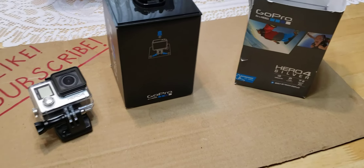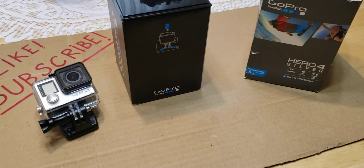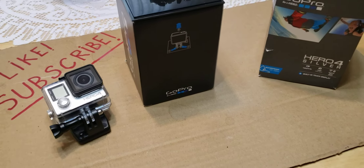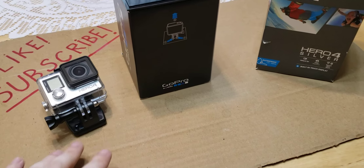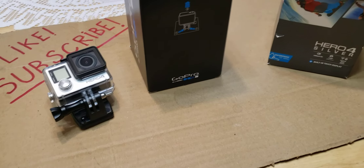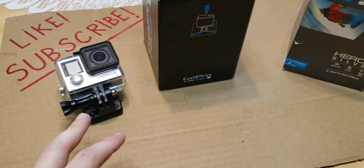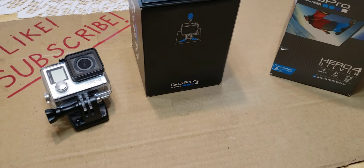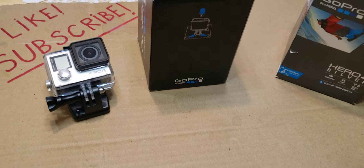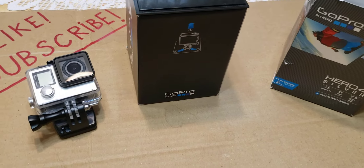Hi everyone, welcome to my channel. This is more of an update rather than a regular video. I just wanted to let you guys know that I've been wanting to add an action camera to my channel for a while, and this is my first action camera — the GoPro Hero 4. I definitely wanted to get some footage from different angles and better quality.